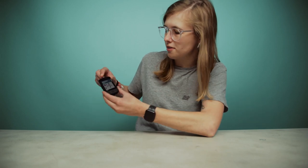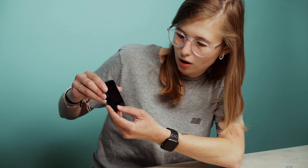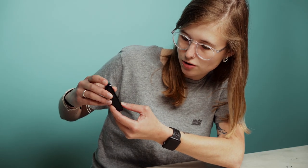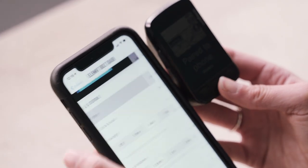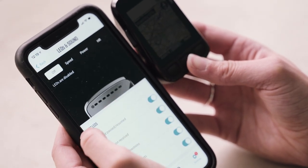A great thing about the Wahoo Element computer range is the little LED lights on the top. These will flash up in certain situations — for example, when you start your ride they'll show your average, which you can set up in the Wahoo companion app. This can be average power, average speed, or average heart rate, whichever is your personal preference.